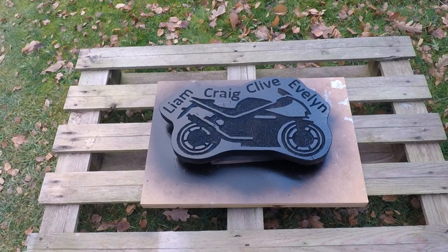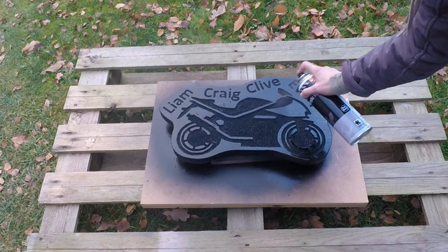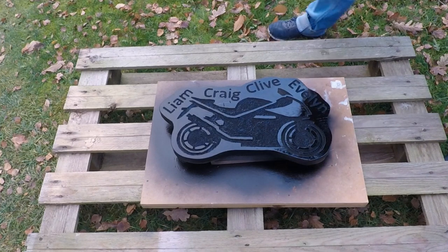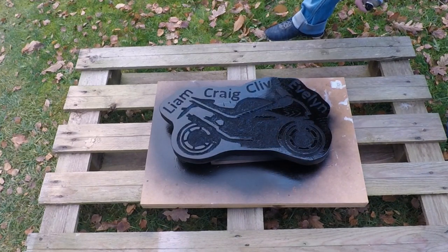Okay. I should give that a chance to dry now, and I'll just go back over with it if I see any lighter shades. Next stage, you'll be sanding it all back off again.